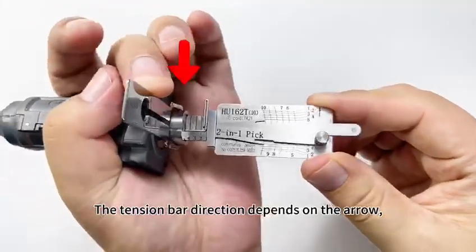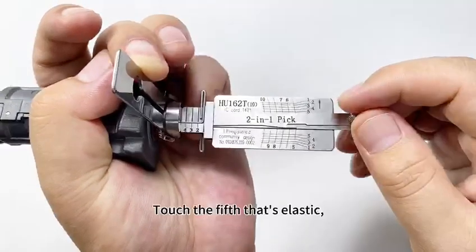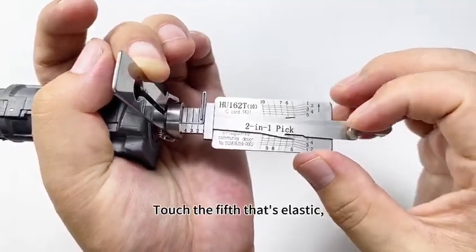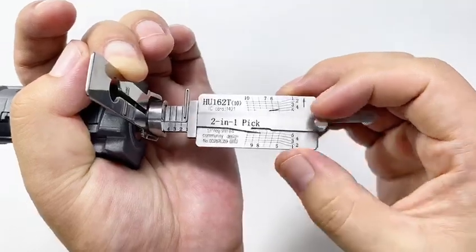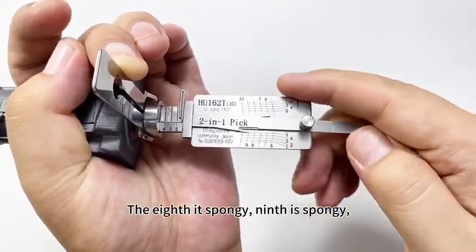The tension bar direction depends on the arrow. Then pick the lock. Touch the fifth — it's elastic. The eighth is spongy. The ninth is spongy.